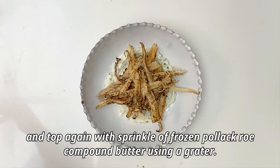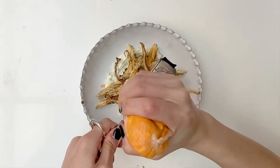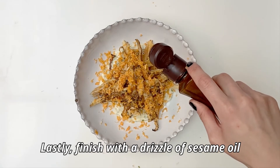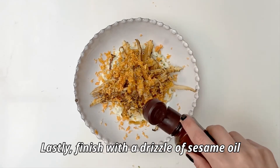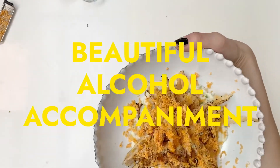Now we're just gonna place it on top. Just the last bit left where we grate that butter that we made — and we're done. Our last little touch is a little drizzle of sesame oil. And there you have it.